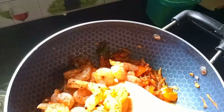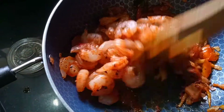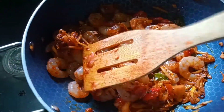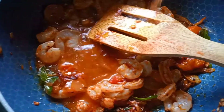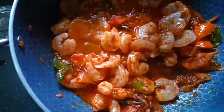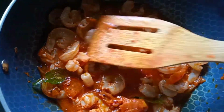We will add some corn starch. Not only crushed pepper, we will add some pepper powder as well, ready made. This is a small cup of prawns and it will give a nice coating to the prawns.